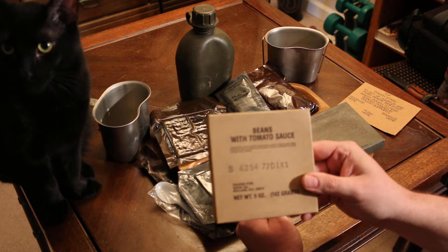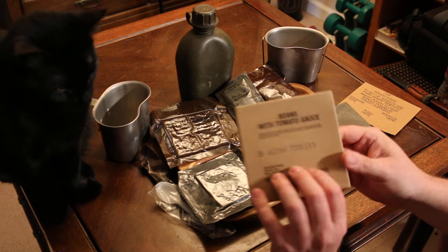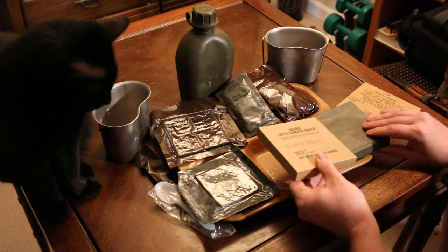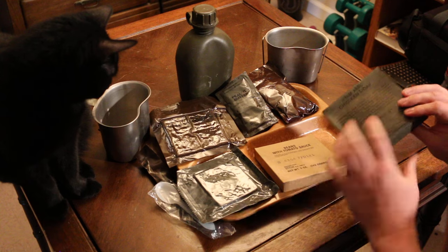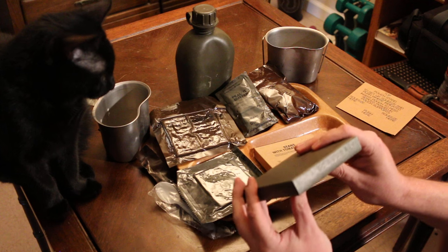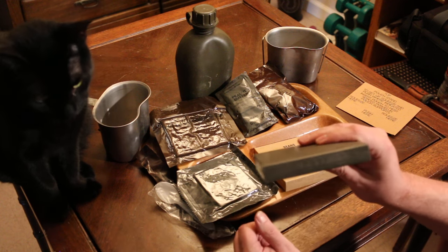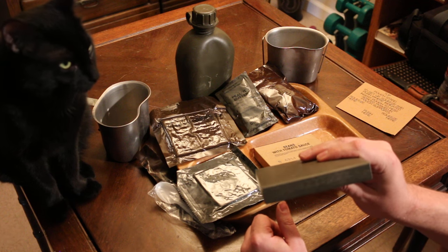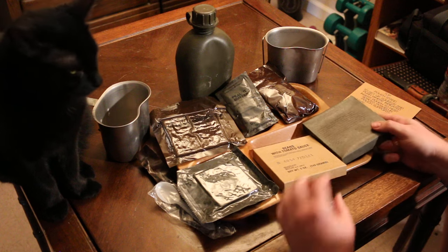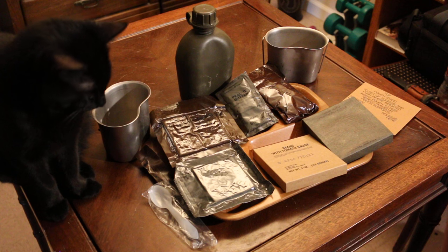Now we've got a date code. It looks like it says 6254, so this was manufactured in 1986. Well, we'll see what the other date code has to say. This one is 6268, so this is a 1986 vintage MRE. And there you have everything right there.